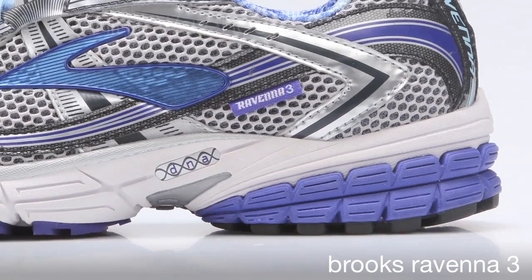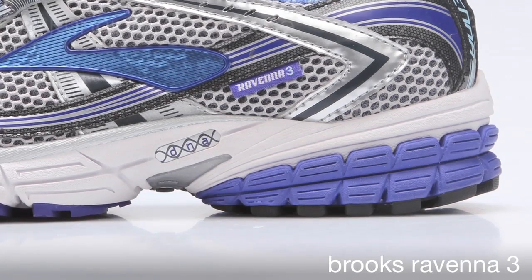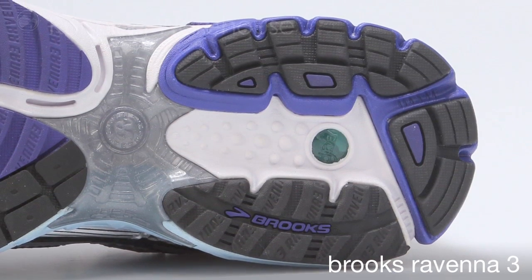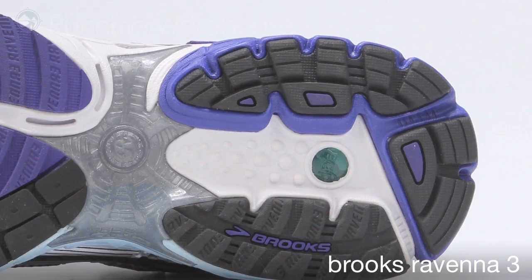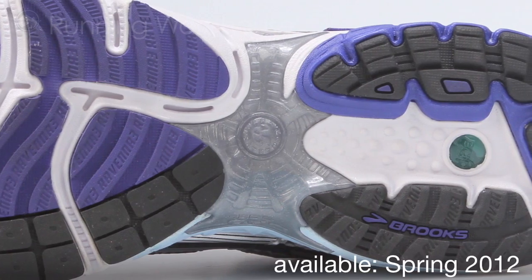Another feature of the shoe is on the lateral side of the heel: we have the Caterpillar Crash Pad. We divide the heel into several different pieces so that it disperses and spreads out the impact at heel strike, making for a nice smooth landing and an even transition from the rear foot to the midfoot stance area. For support, we also have the DRB-XL on the bottom of the shoe, which keeps the shoe from twisting torsionally.